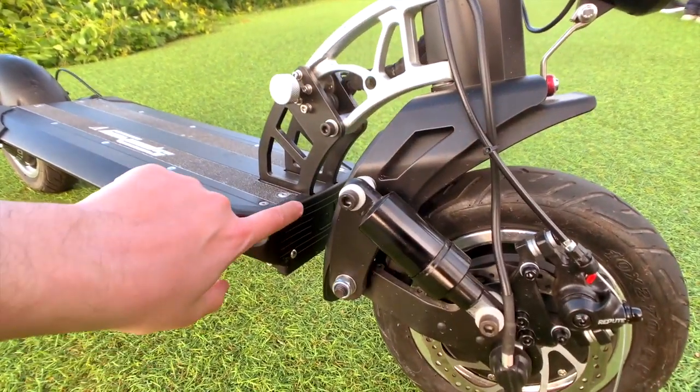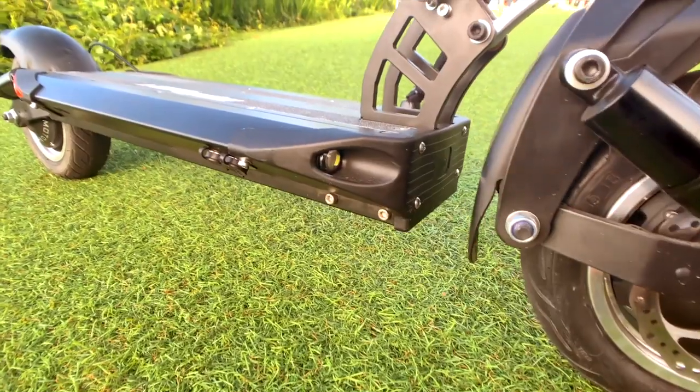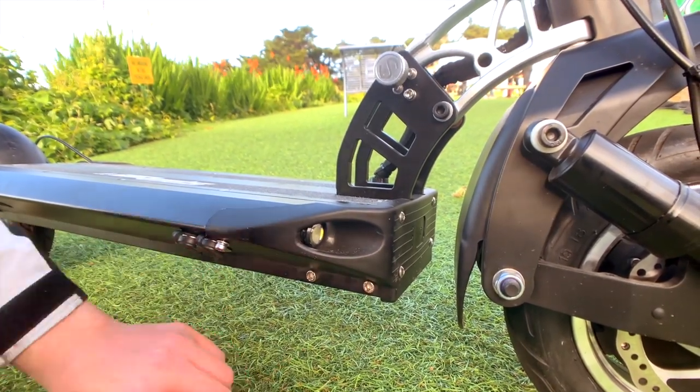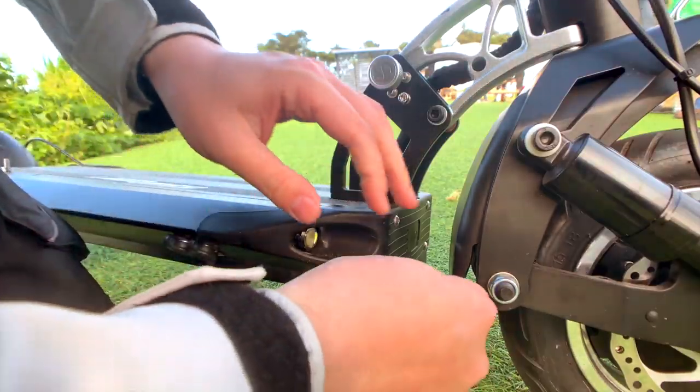It's actually under this front plate here, on this side of the scooter, and you're looking for a single gray wire. There are six screws you need to take out first. You'll need a four millimeter for the ones on the outside and a three millimeter for these ones.